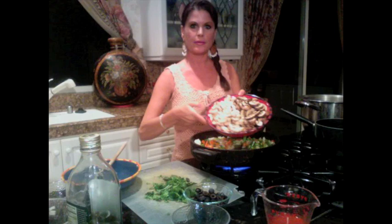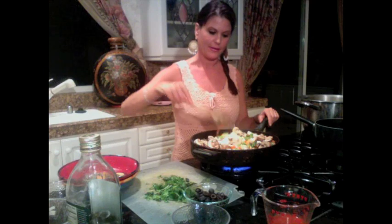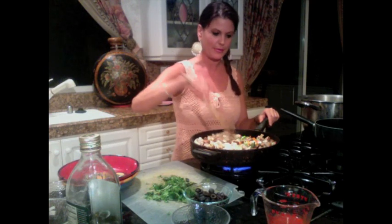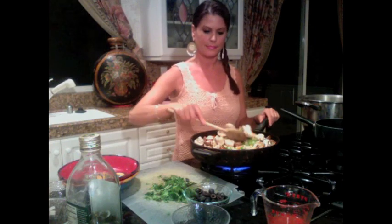I'm just going to let these cook for about two minutes, and then I'll add the rest of my vegetables. Okay, we're back. My vegetables are cooking down. Now I'm going to add right here — 10 ounces of cremini mushrooms and 10 ounces of white mushrooms — and add all that wonderfulness into my pan. All these wonderful flavors are going to marry together. I'm going to let these cook for another couple of minutes.